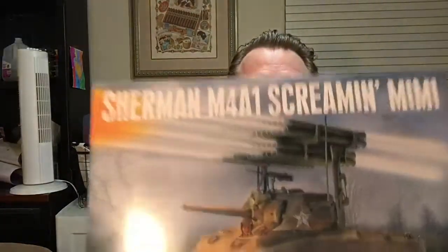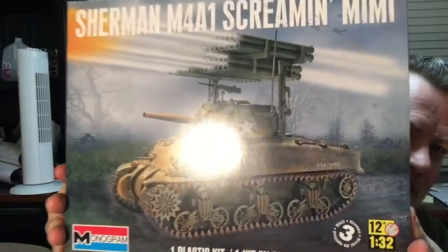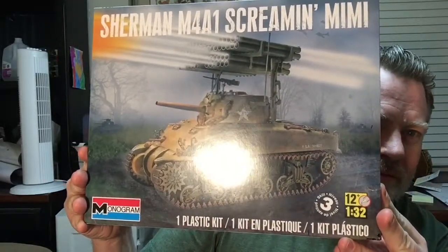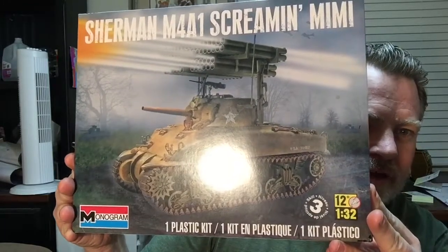That's right, the tank. Which tank? This one. See if we can get a good shot in there. The Sherman M4A1 Screaming Mini Tank, scale 1 to 32.